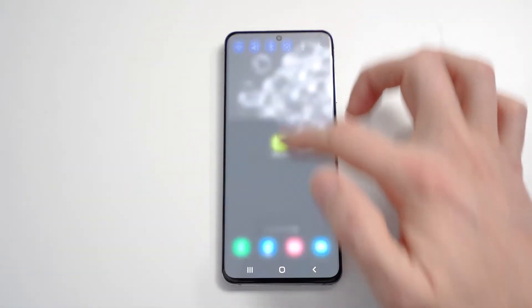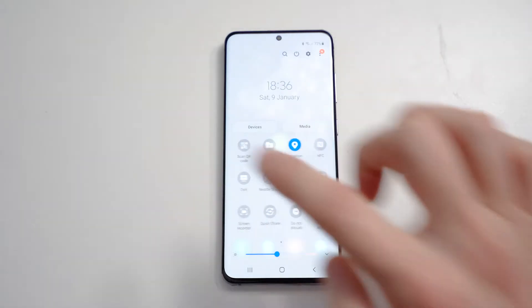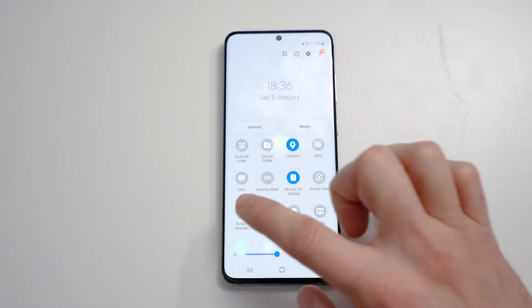To get into the screen recorder, just pull down from the top, pull down again, scroll across, and here in the bottom left we see Screen Recorder.